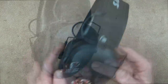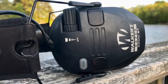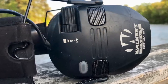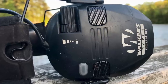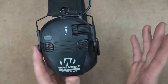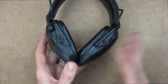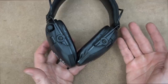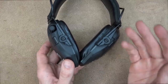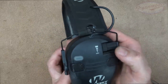The earmuffs have four microphones — two on each side — and they are front and rear, so you have the ability to tell the direction a sound is coming from. That is not always the case, particularly on hearing protection that costs less than a couple hundred dollars. So you can tell if it's right or left or front or rear, which is nice for hunting or any type of self-defense scenario — it gives you good situational awareness.